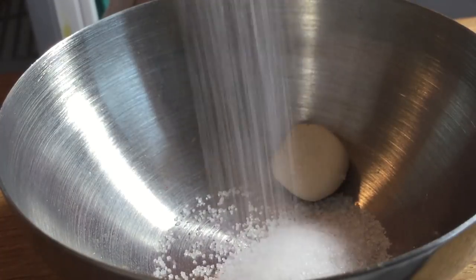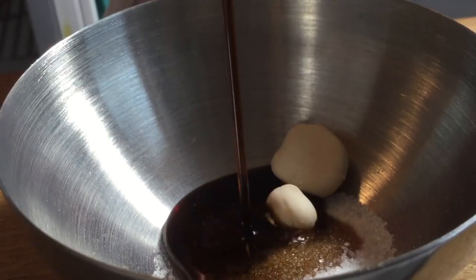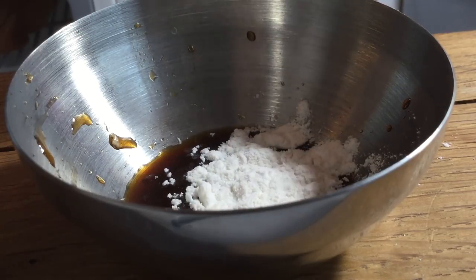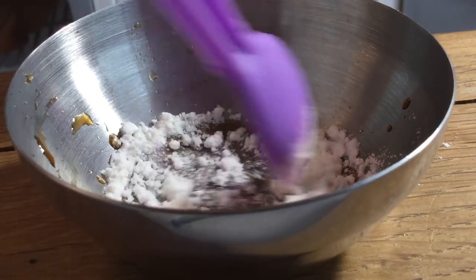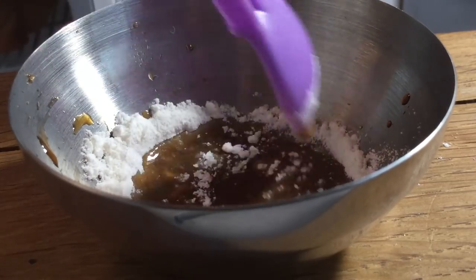In a separate large bowl, use an electric mixer to combine your shortening, sugar, egg, and vanilla. Now you're going to slowly blend in your flour and milk mixture — pour a little bit of flour in, mix it up, pour a little bit of the milk, and go from there.